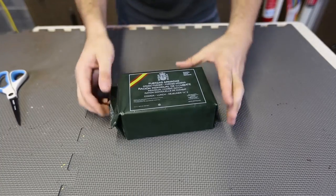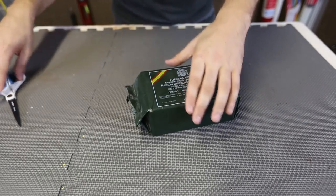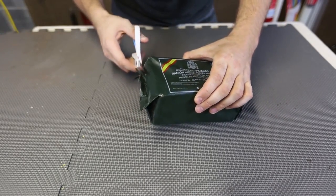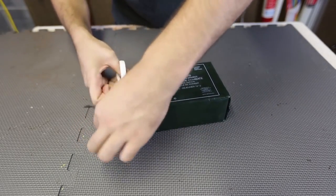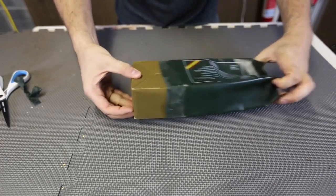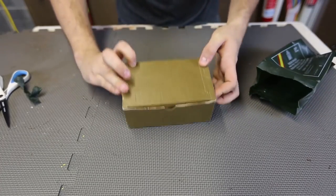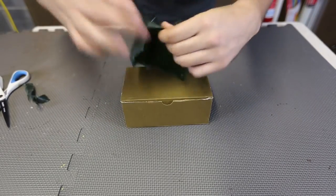Let's get to our review. I have no idea what it's gonna look like inside, so this is the fun part. It's like a present, opening up and not knowing what's inside. I'm just gonna cut it open carefully. I'm sure in a survival situation, you're gonna have a professional knife. Whoa, look at that package. That's a beautiful box, wow. And looks like it's been sealed really good.